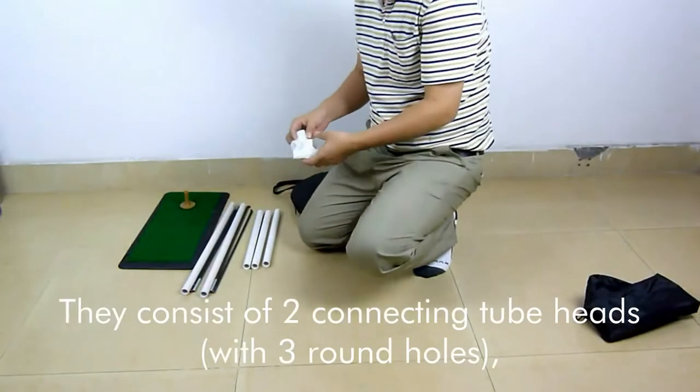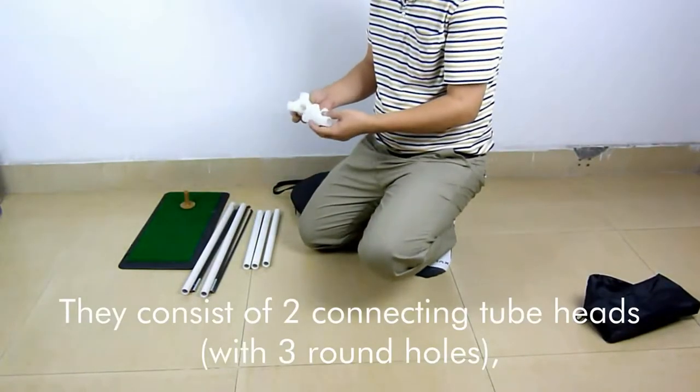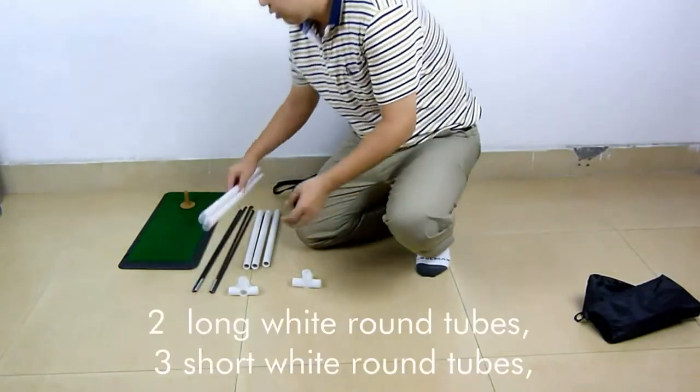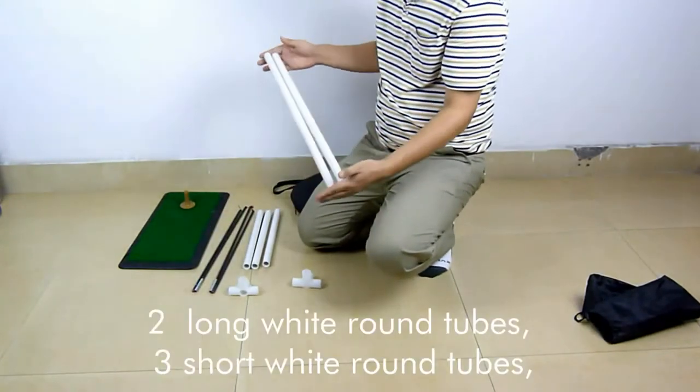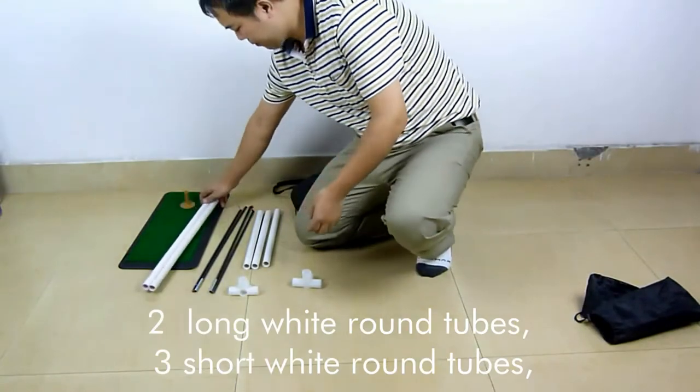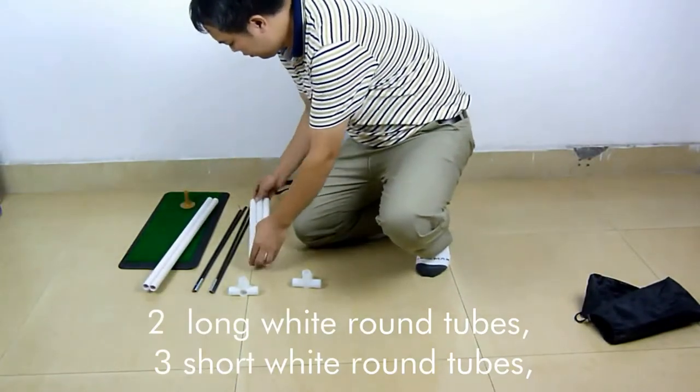The accessories consist of 2 connecting tube heads with 3 round holes, 2 long white round tubes, and 3 short white round tubes.